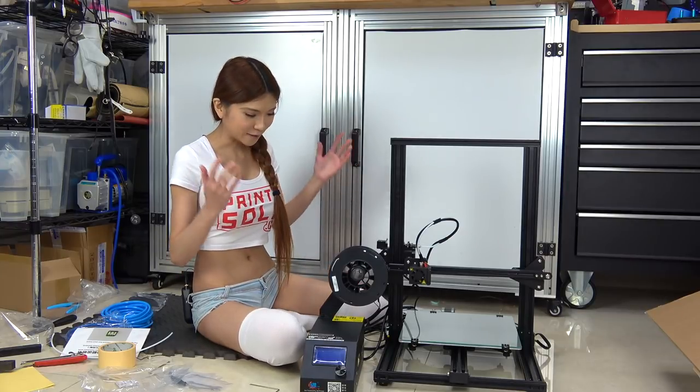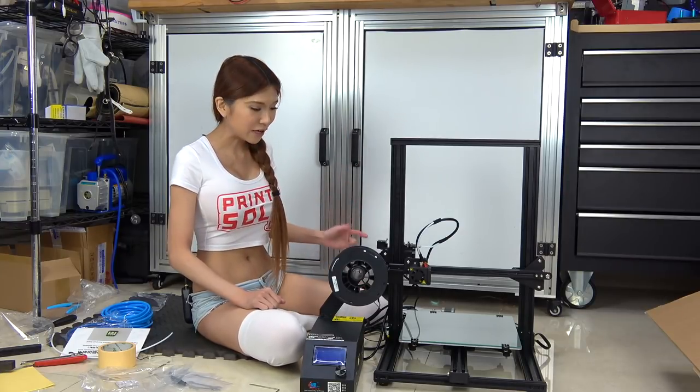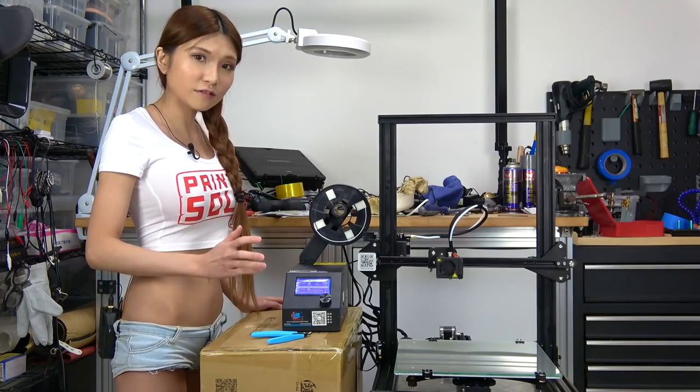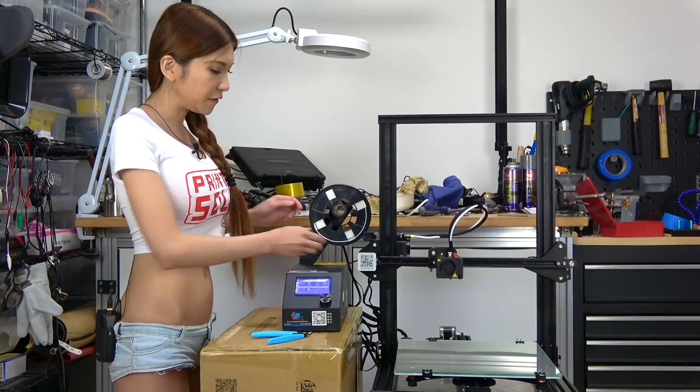Looks like it's all set. Now let's power it on and level the bed. The power is on and the nozzle is hot, so now I am going to fit in the filament.